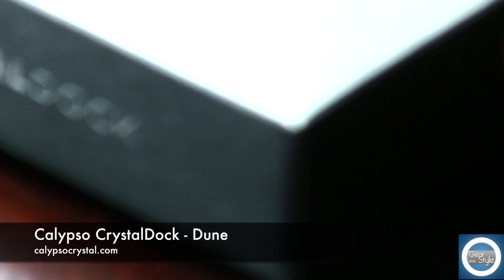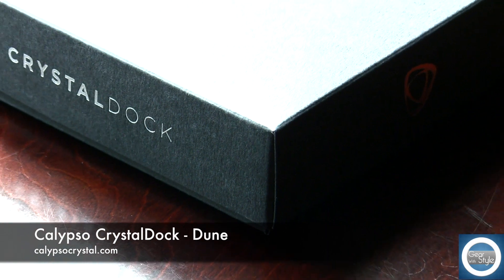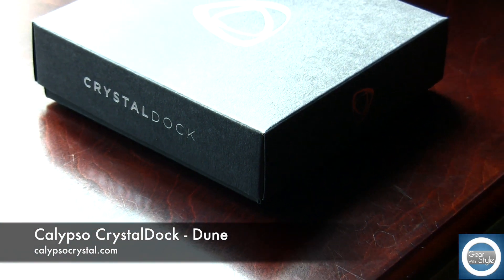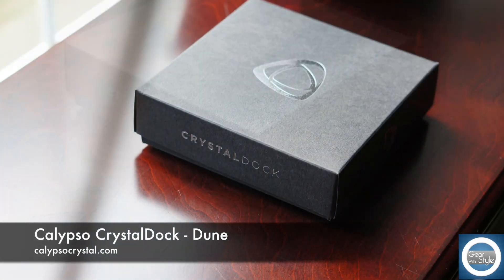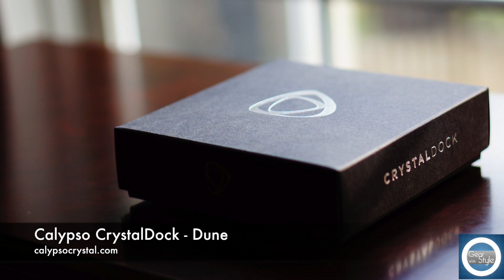What's up guys? This is Michael with Gear with Style and this is a review of the Calypso Crystal Dock. This happens to be the version called Dune and you can find this along with a number of other cases and docks at CalypsoCrystal.com and I'll leave all the links down below.